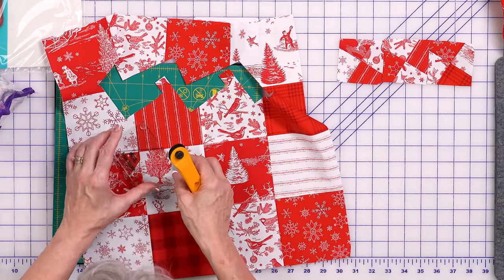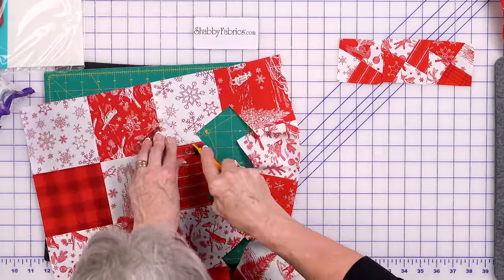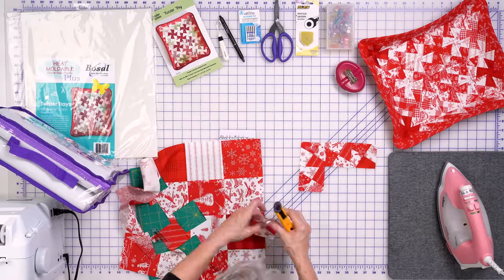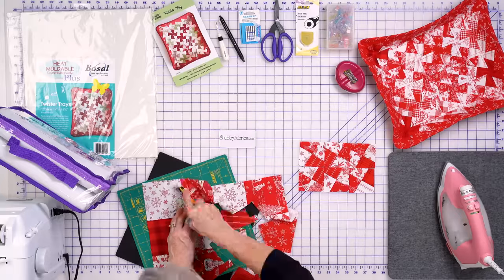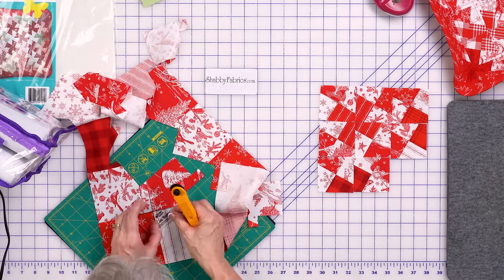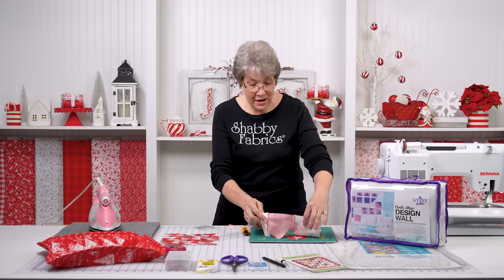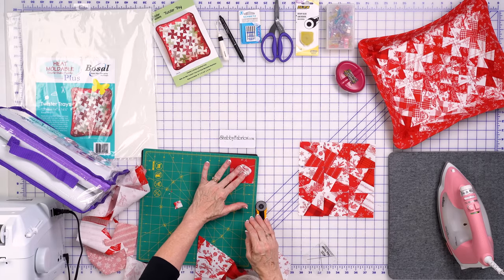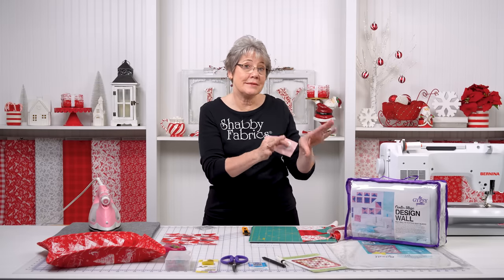I'm going to cut a few more here so we can see what this is going to look like, and I'll show you how I sew these together. You can see how my patchwork went from patchwork to pieces. I do have a small piece left over — about a two-and-a-half-inch piece. This is a perfect time to cut these scraps into squares and set them aside for another project.